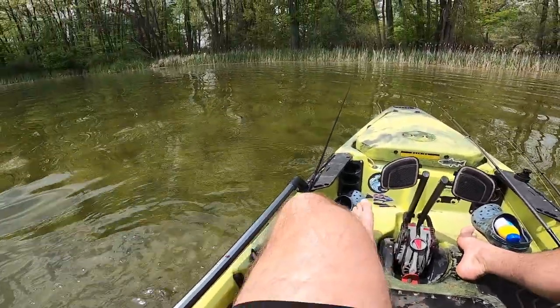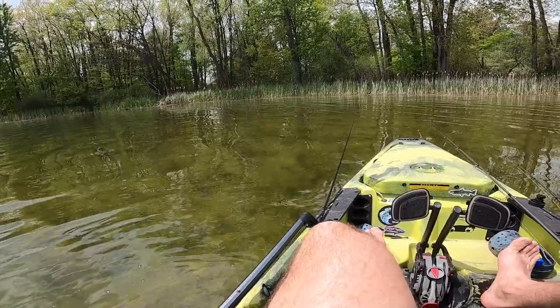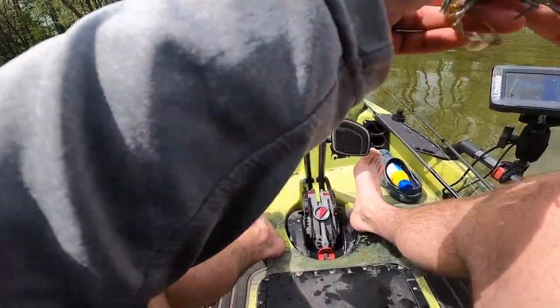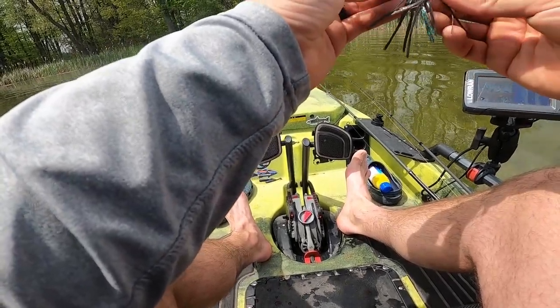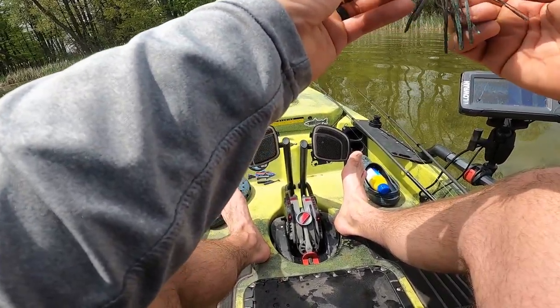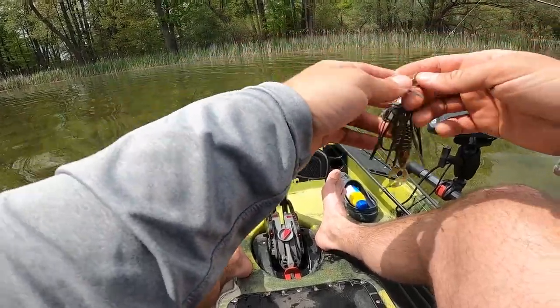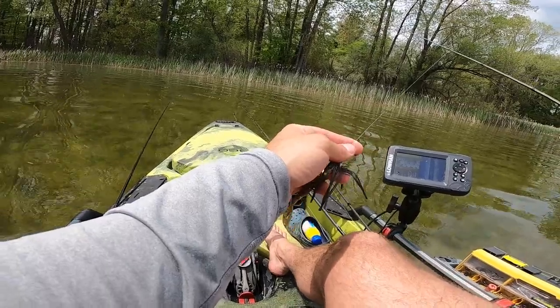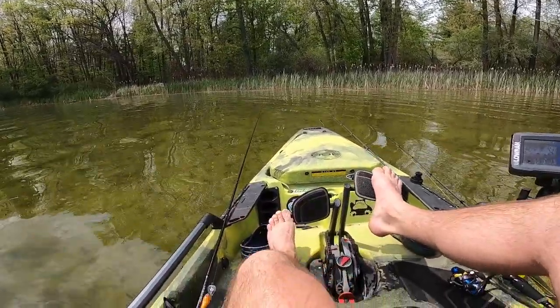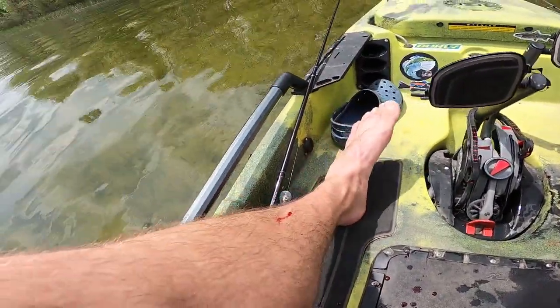He's got a little bit of blood. Okay. He's pissed. Dude — tank. There you go. One bait down. Shoot, dude — that was sick! That was so sick. I hate to ditch it, but I'm going with the spinnerbait now. A wall on that thing, man. Bit of blood in the boat and on me.